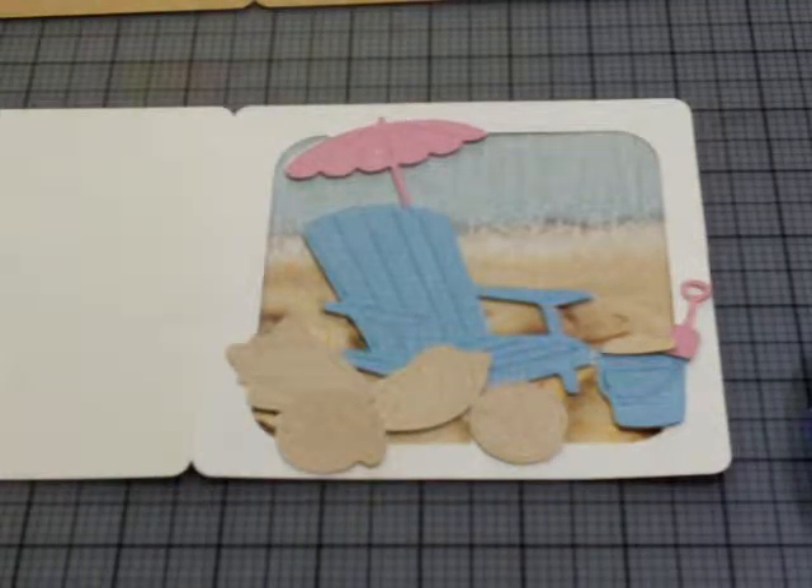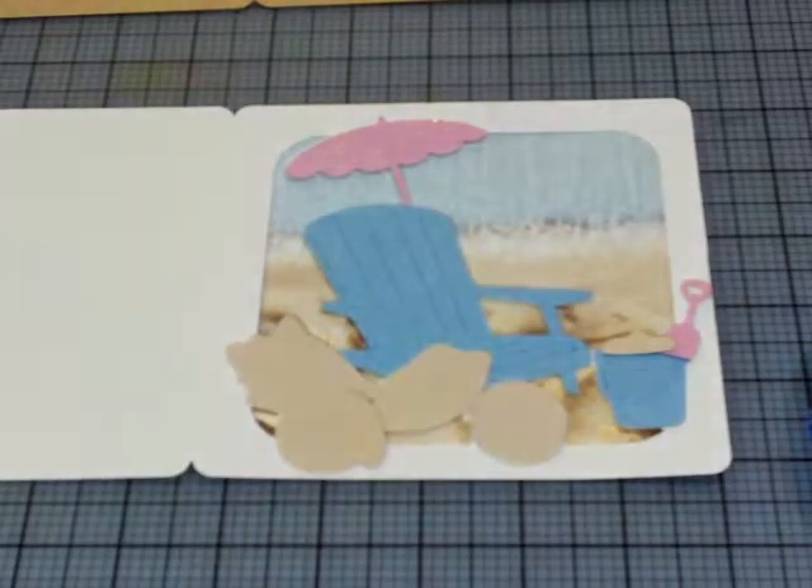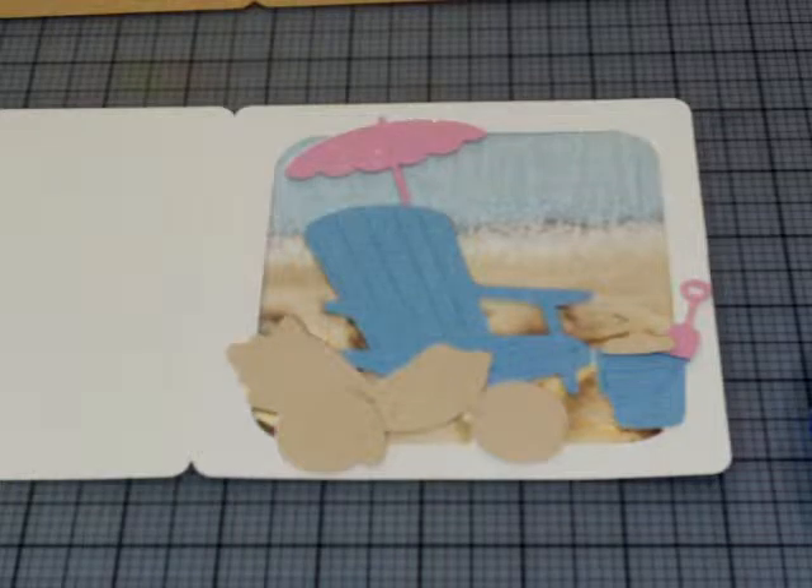Hi everybody, this is Donna Lee with Stampin' and Scrappin' with Donna Lee at stampinandscrappin.wordpress.com.